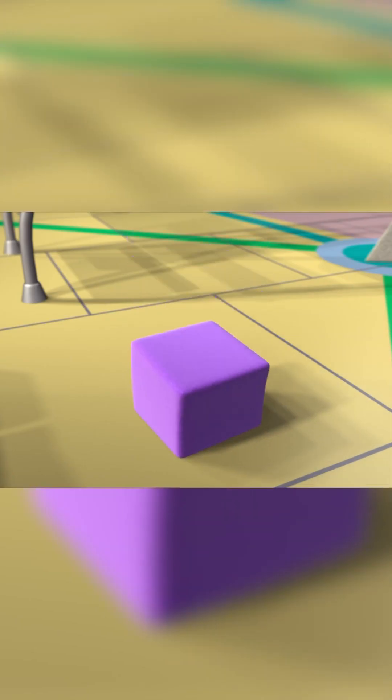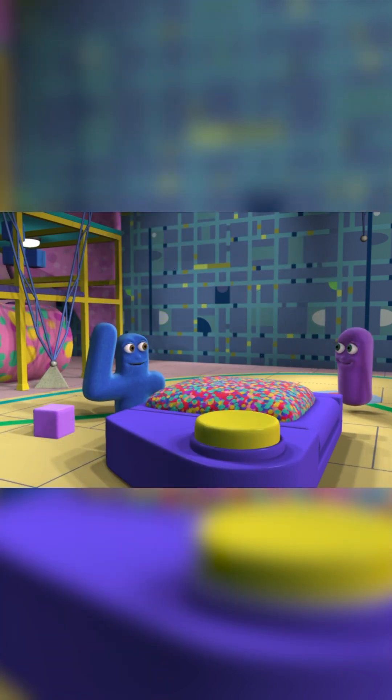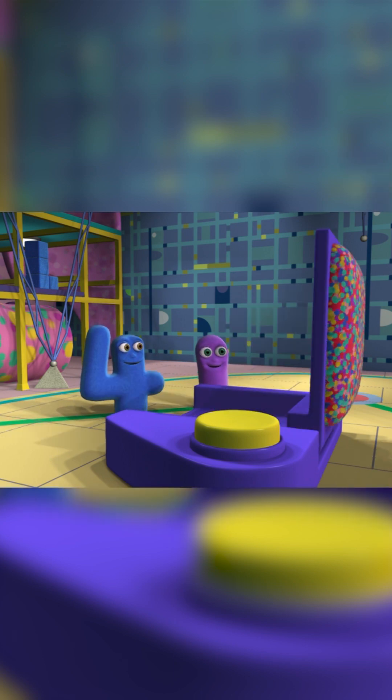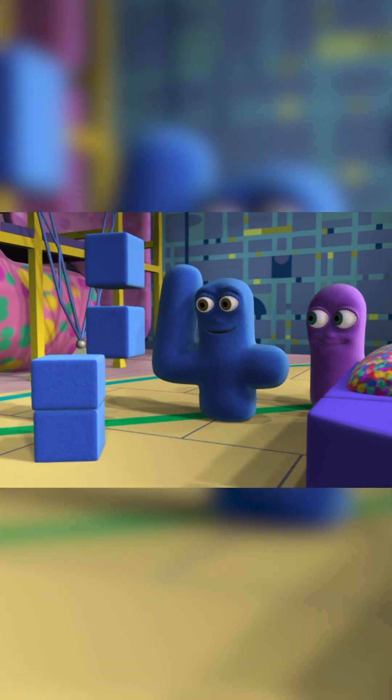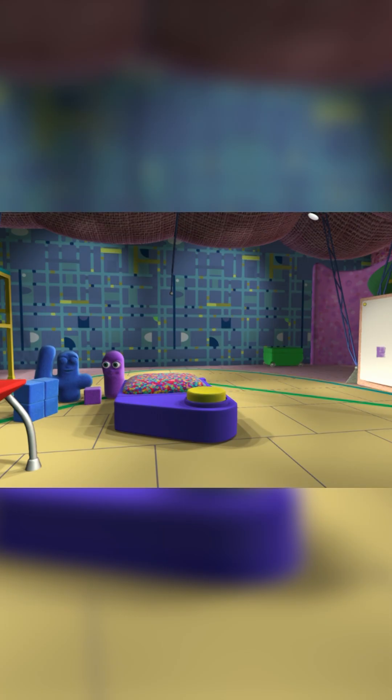Do you want to go? Why not? Your buddy block is going to have a go. My buddy blocks want to go now. Alright then, get together. Go for it.